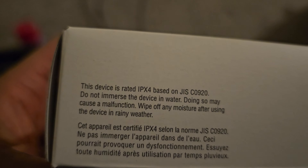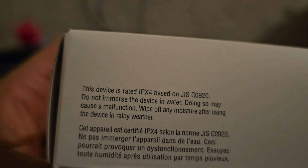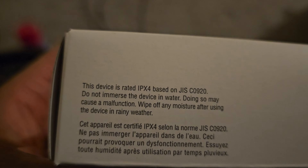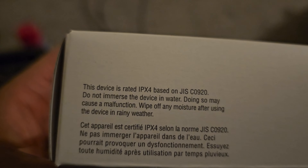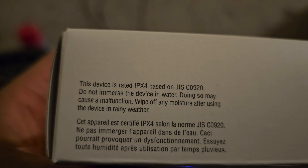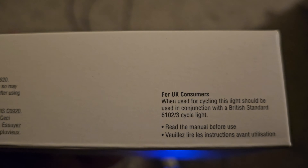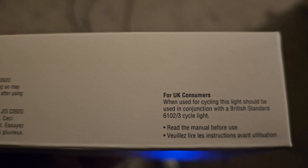This device is rated IPX4 based on JIS C 920. Do not immerse the device in water as doing so may cause malfunction. Wipe off moisture after using in rainy weather. When used for cycling, this light should be used in conjunction with British Standard 6102-3 cycle light. Read the manual before use.